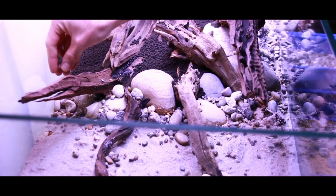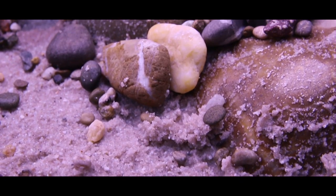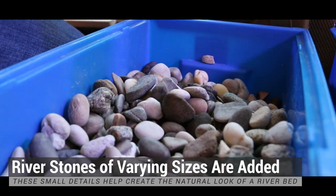As a final touch, some small gravels have been added. Those gravels are almost the same type as the pebbles in the aquarium — some are bigger, some are smaller.